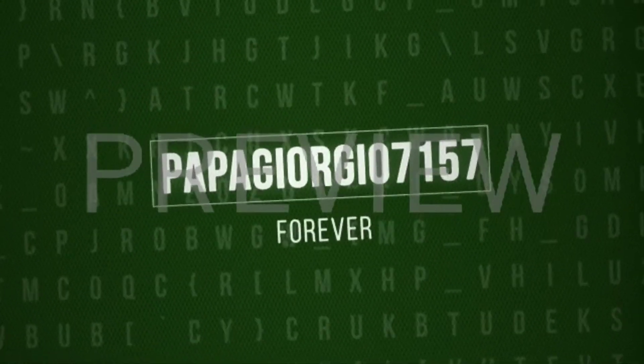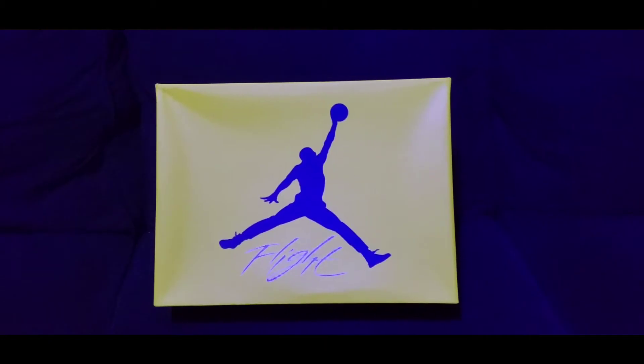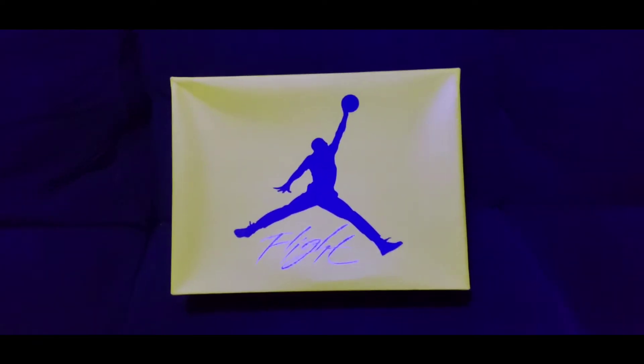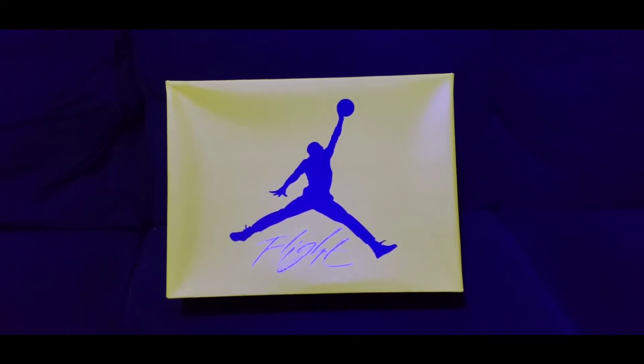Hey everybody, we're back with another video. It's Papa Giorgio 7157 and we're here with the Lightning Fours. Let's check it out.